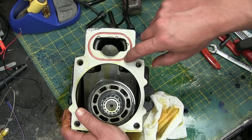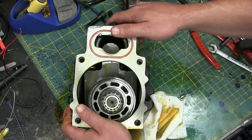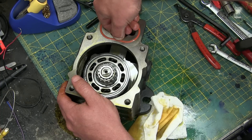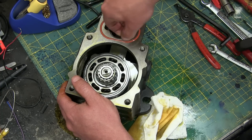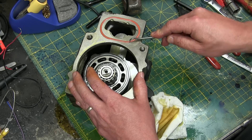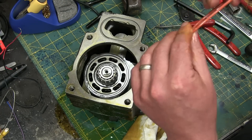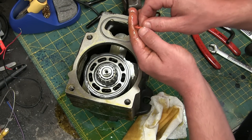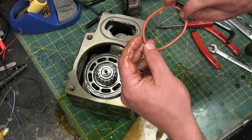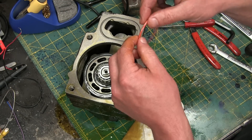Here we have the pump body itself. This would be a Viton o-ring — different material, higher temp capable, quite a bit stiffer, higher Shore hardness, more robust. Put a little ding in that — that's no good. Casualty number one. Got to get a new one of those. That was really careless.